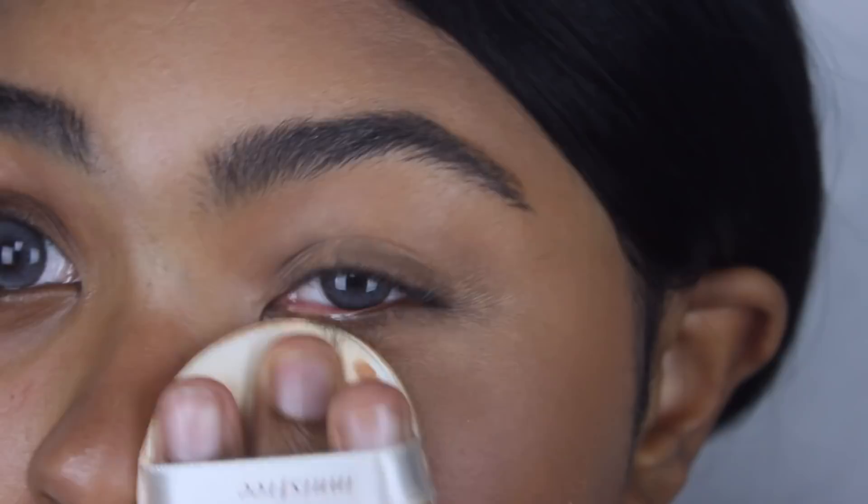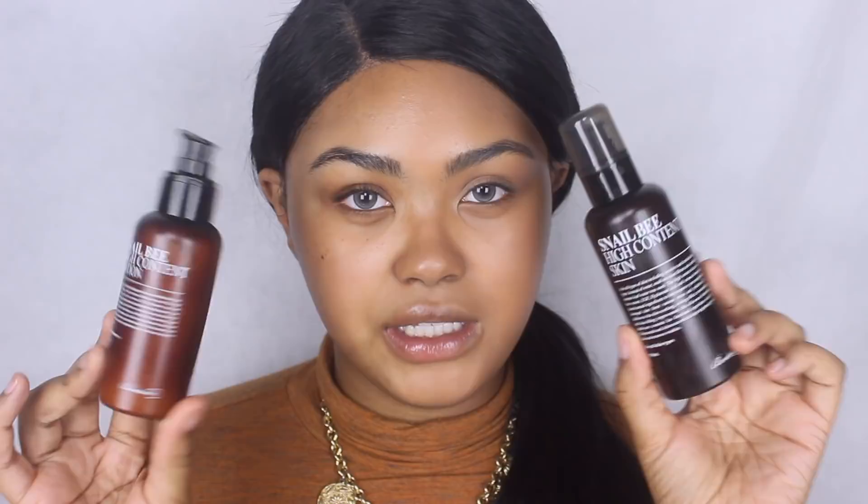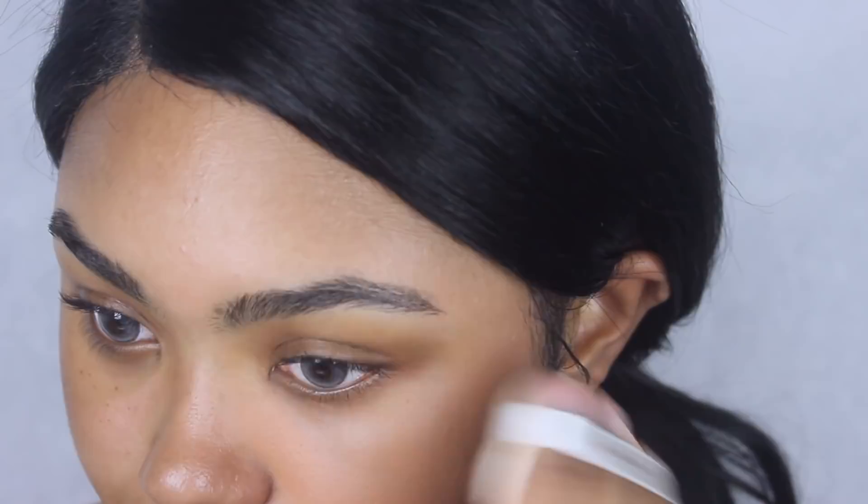So I tried it again — this time using just the Benton Snail Bee toner, a very thin moisturizer. Some foundations act a little weird when I use too much skincare. This time the finish is a lot more smooth. Coverage-wise, it's in no way full coverage with the first layer. I'm afraid to layer it after what just happened, but let's try building it up. Right now we're at a light-medium. A second layer covered up my freckles, still not full coverage but a higher medium than before.